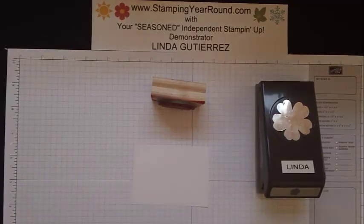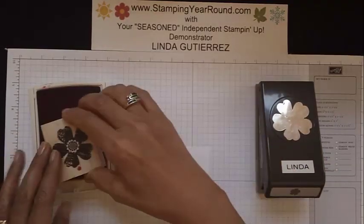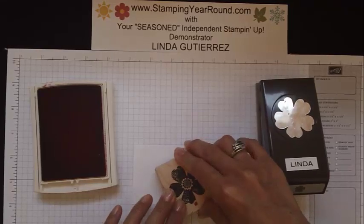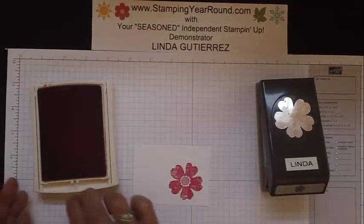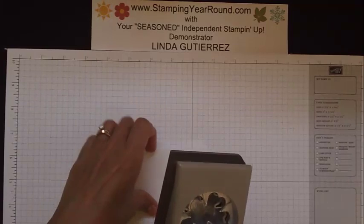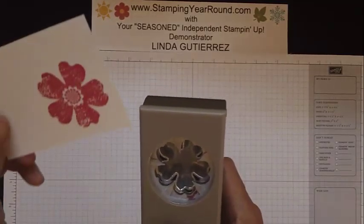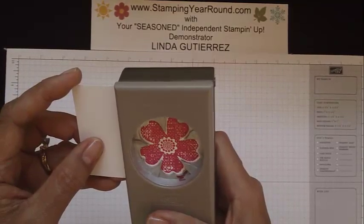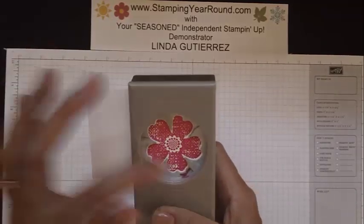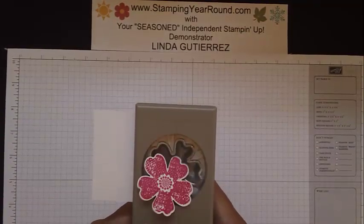Let's go ahead and stamp our image. You'll notice I'm going to stamp this particular petal closer to the bottom edge of my cardstock. The reason for that is because when we turn our punch around to punch the image out, this bottom petal on our punch will line up, making the whole stamp image line up perfectly. So let's go ahead and punch that out.